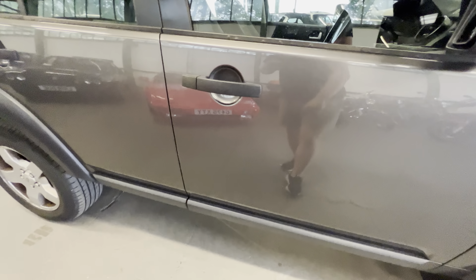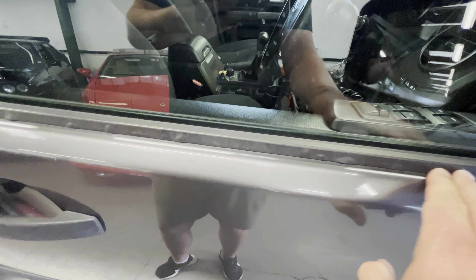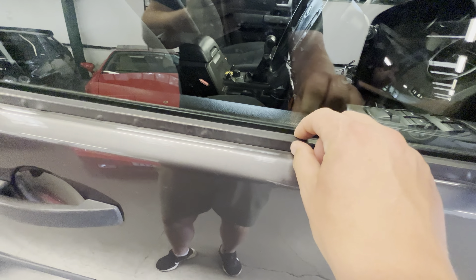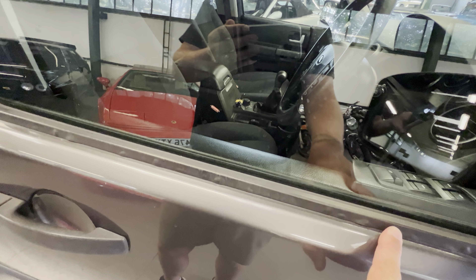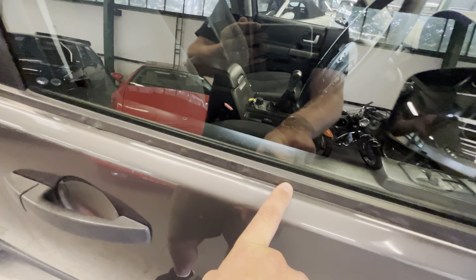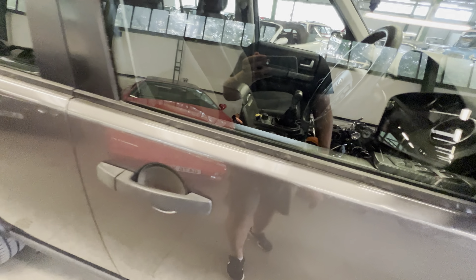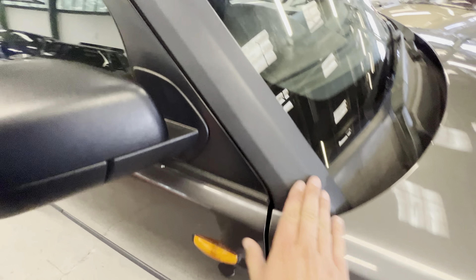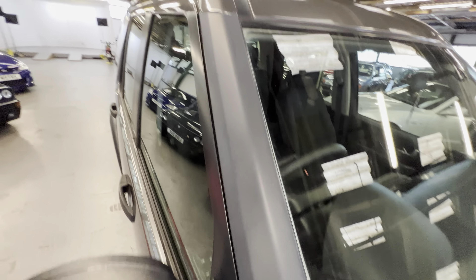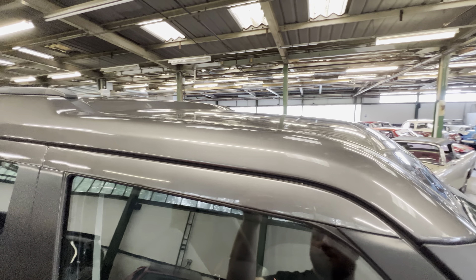Coming down this driver's side, all good on the driver's door. It has the usual issue where it's got little bits of bubbling in the aluminium and black rubber-covered trim. Pretty much every Land Rover and Range Rover from the early 2000s does this - you can see it just sort of lifts up a little bit. You can buy the trim kit to replace those if it bothers you. You have to get nice and close to notice it, but it is worth pointing out. Nice and tidy up the A-pillar and along the leading edge of the roof.